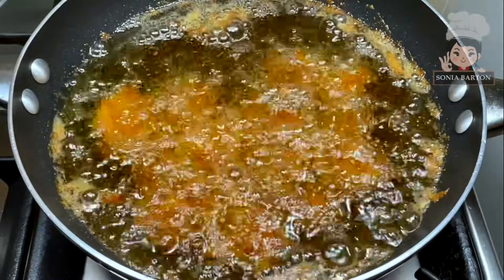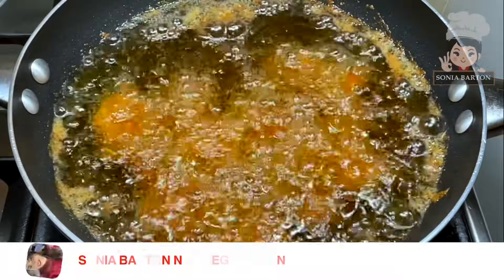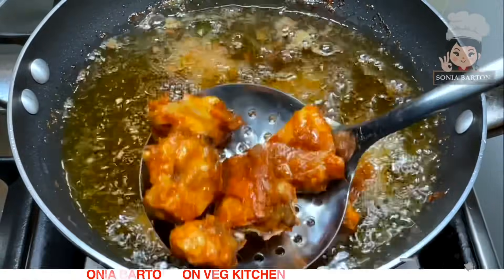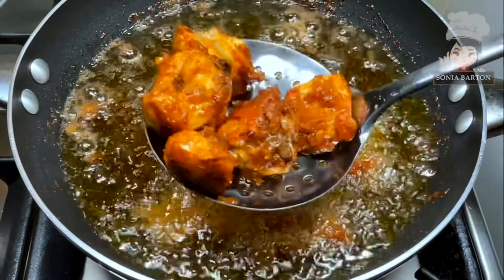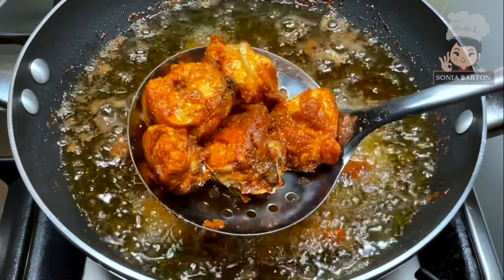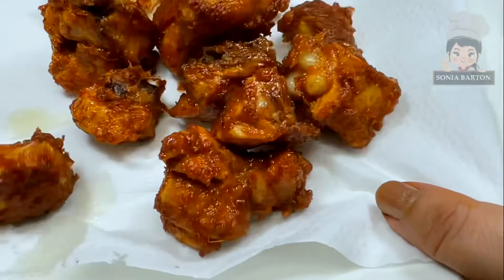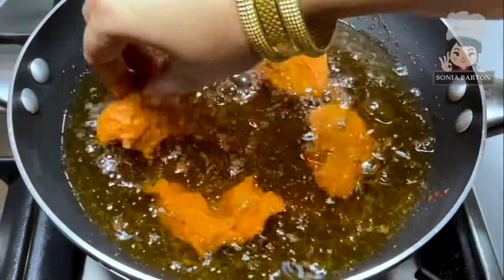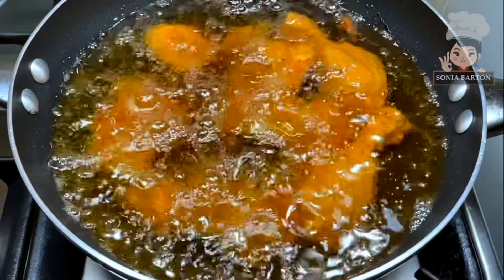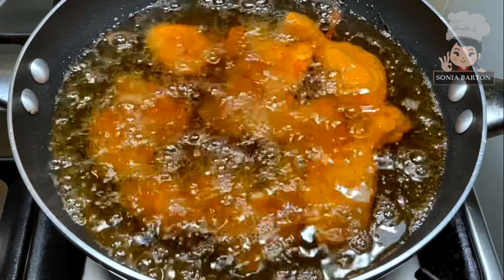Now fry the chicken. Keep your attention on 3 things. First, we will fry it in 2 batches — do not overcrowd the oil or the temperature will decrease and the pieces won't cook evenly. Second, add the chicken in batches; if you add too much at once, it will burn. Third, the chicken pieces need a bit of space so they are easier to turn.